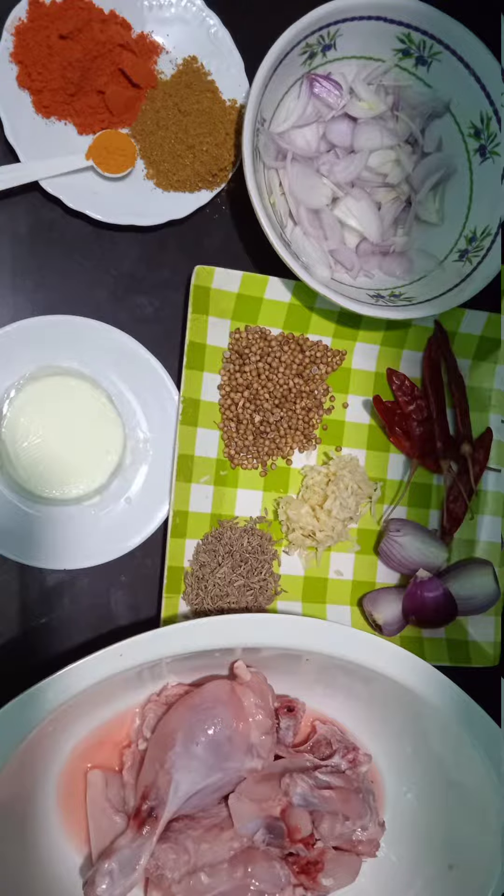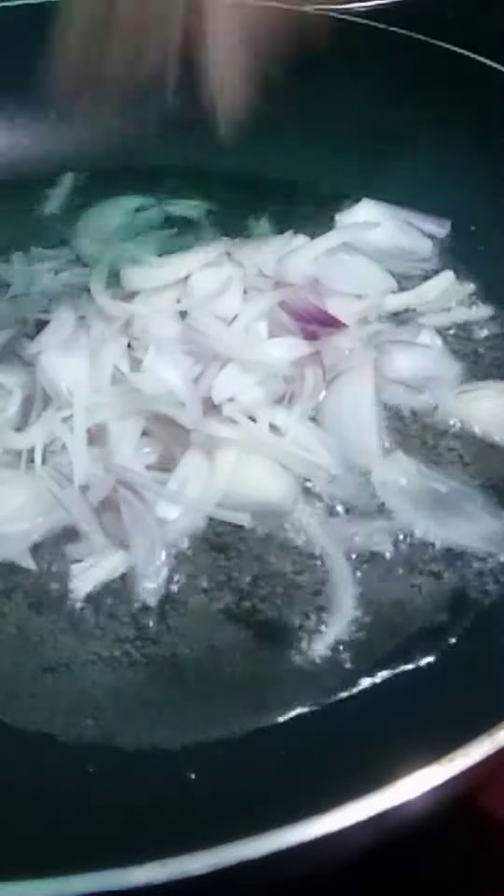I am going to use a fry pan on low flame and cook until golden brown.